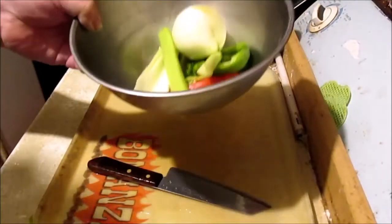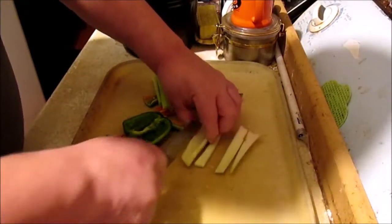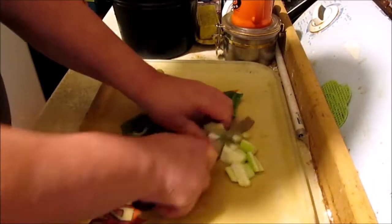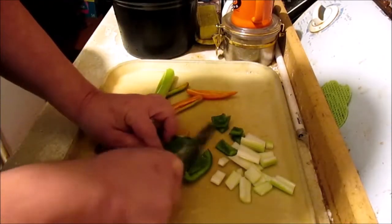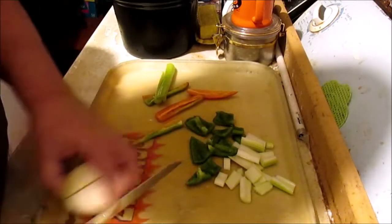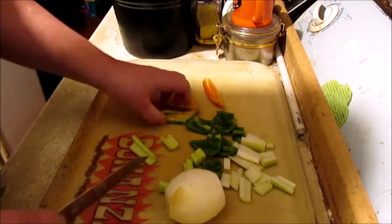What we got here is some vegetables. So I chopped these up right here. Rough chop. I got a bell pepper part. This here is jalapeño.